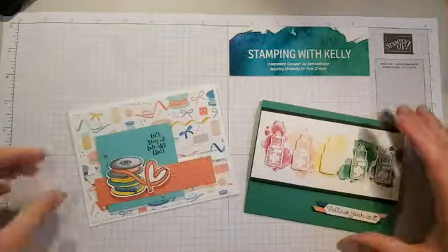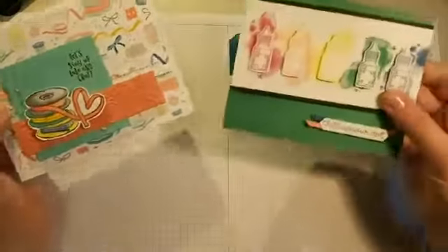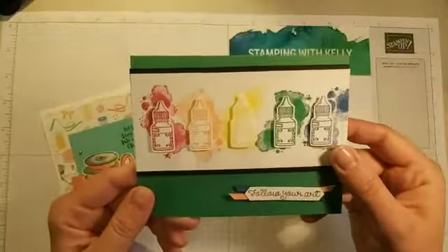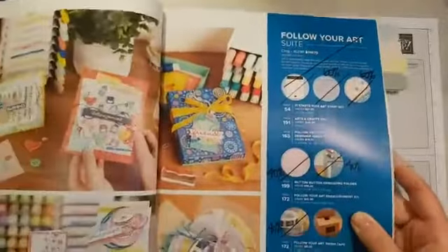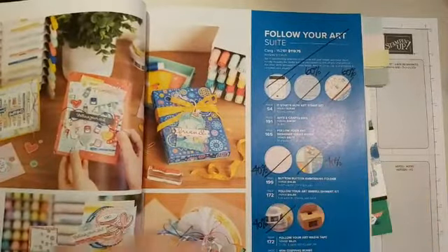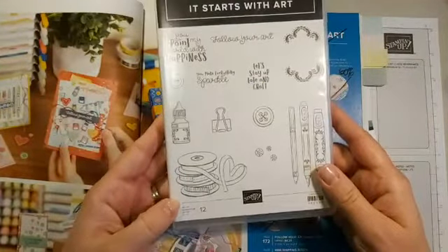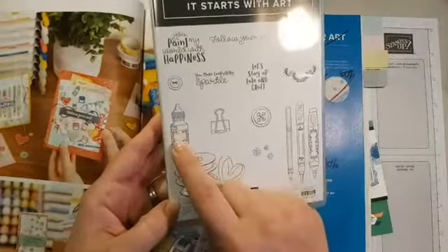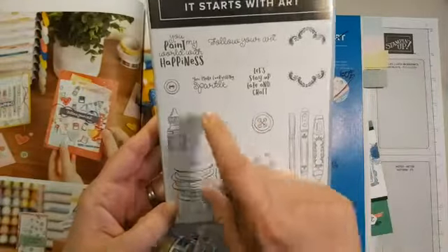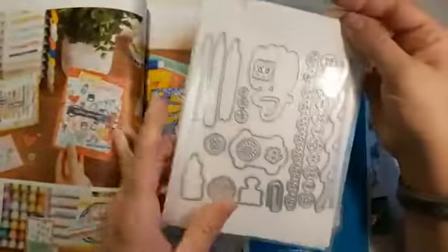The first one I'll show you uses a suite called Follow Your Art from our annual catalog. Many products are retiring from it, including this suite. This stamp set is really great — I love it especially as a demonstrator because it gives you so many fun goodies: a spool of ribbon, re-inkers, buffalo clips and buttons, great sayings, and a little shape that coordinates with the die.